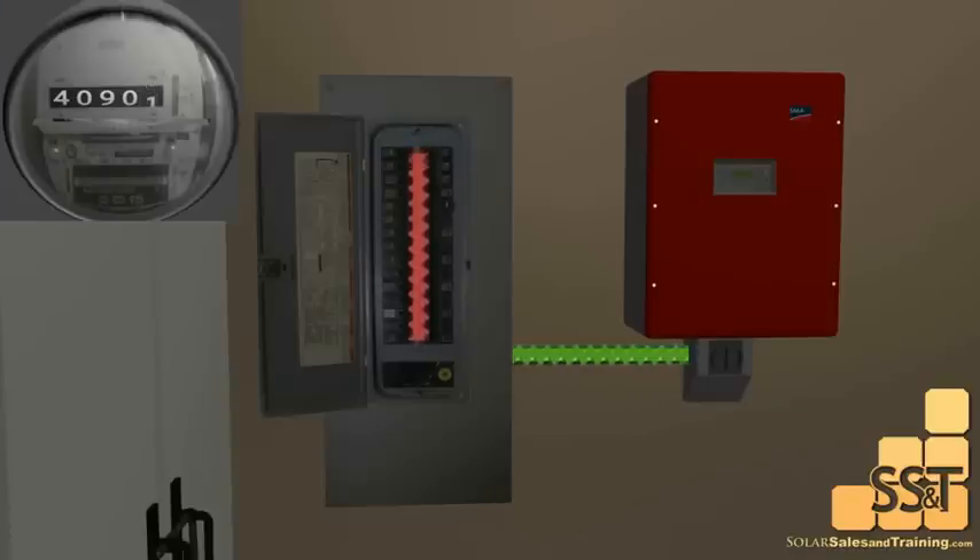When the sun is shining, the free power is feeding the circuits in your panel. If the free power gets used up halfway up the breakers, the power company will make up the difference. So there is this constant tug of war inside your panel.